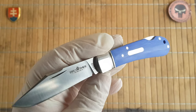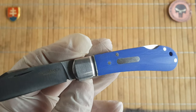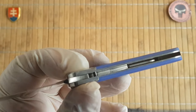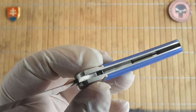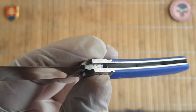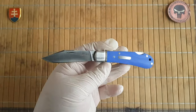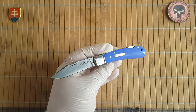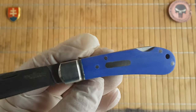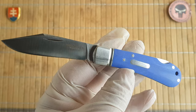The handle is made out of nice blue G10. The bolster and inlays are steel and it has a copper washer on both sides. Inside we have a blade stop. The weight is 78 grams or 2.8 ounces. The shield is an oval shape and we have four pins.